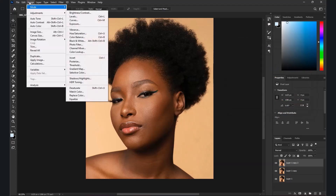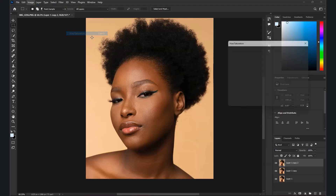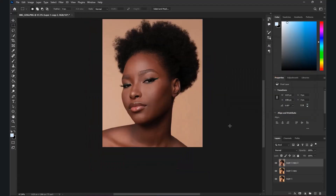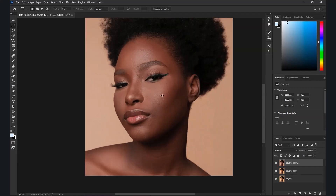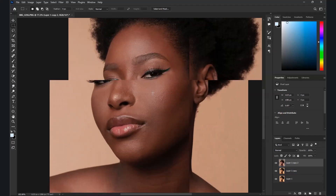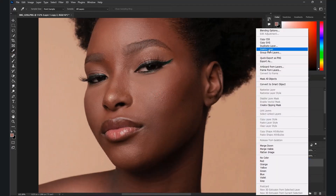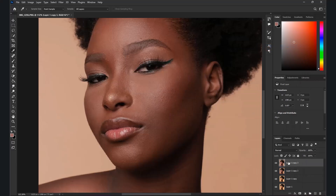I'll move to Image > Adjustments > Hue and Saturation. Make sure you push that panel to the side. Take the lightness down and let it sit low — like a dark, chocolatey color. So here you can see before and after: one has a different color and the other has a different color. I'm going to use this darker version.